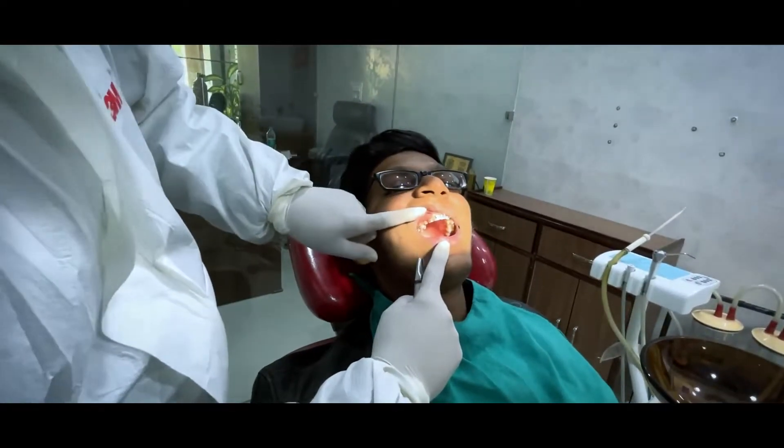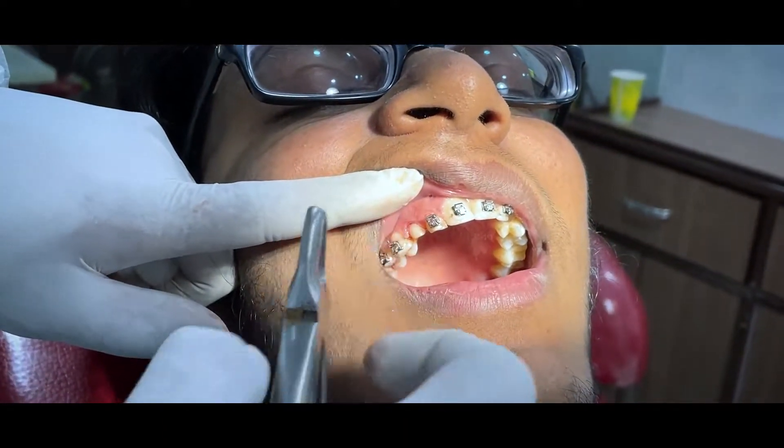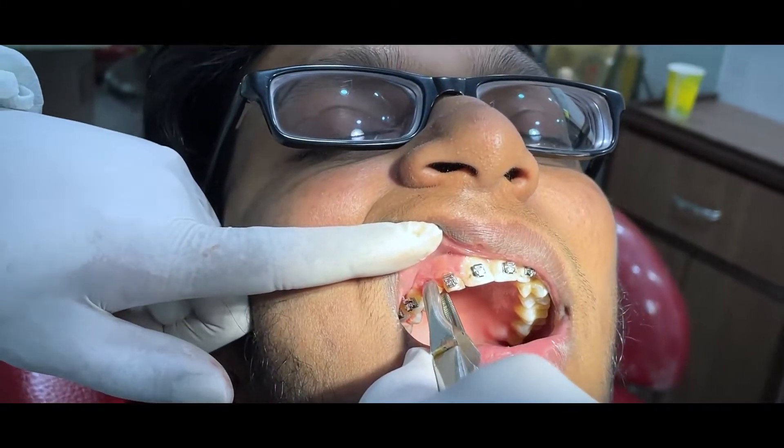Let's begin the procedure. Now we'll extract the milk tooth to begin with, and we are going to place an implant here. So let's start with the extraction to proceed.